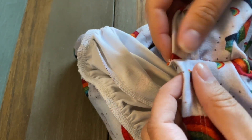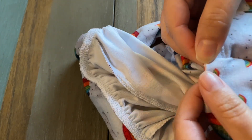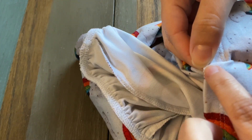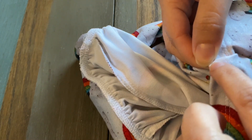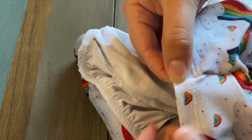You can go from the front and fold that seam down and tack it down right here with a straight stitch, and it just makes it look a little bit neater and a little bit more professional.